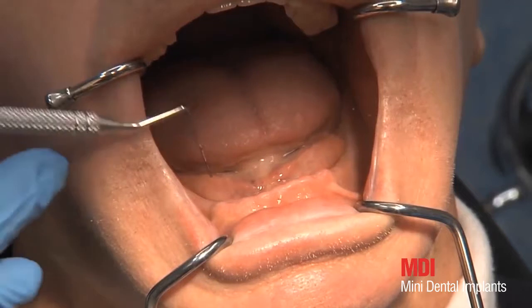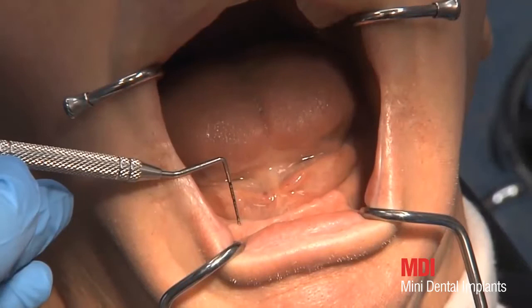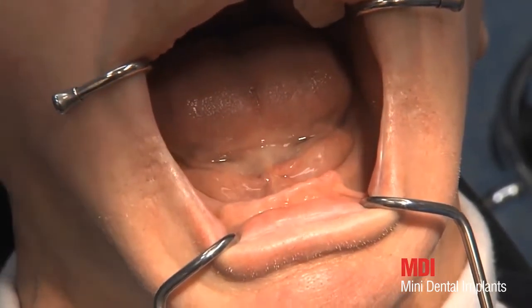The thickness of the mucosa is measured with a periodontal probe. Since the measurements for this patient are consistently below 2.5 mm, implants with a collar are chosen.